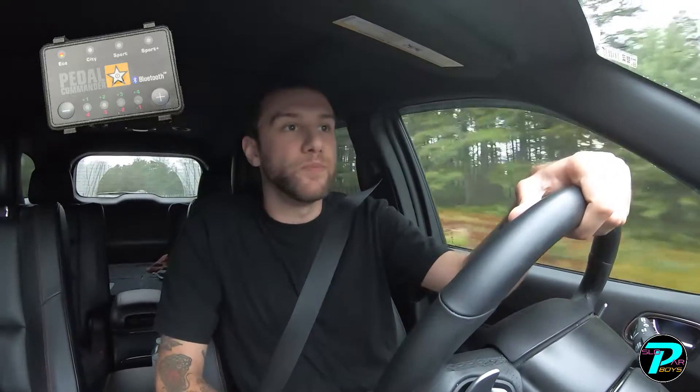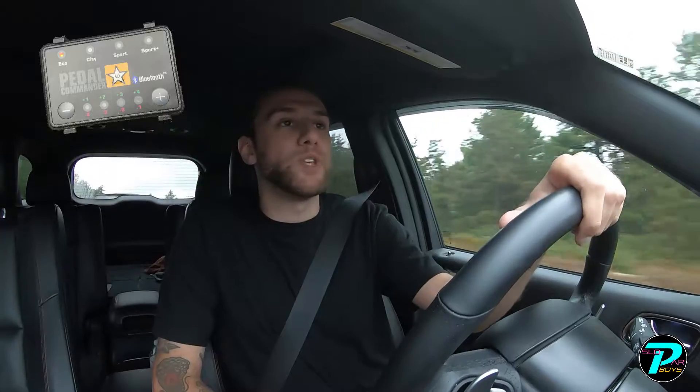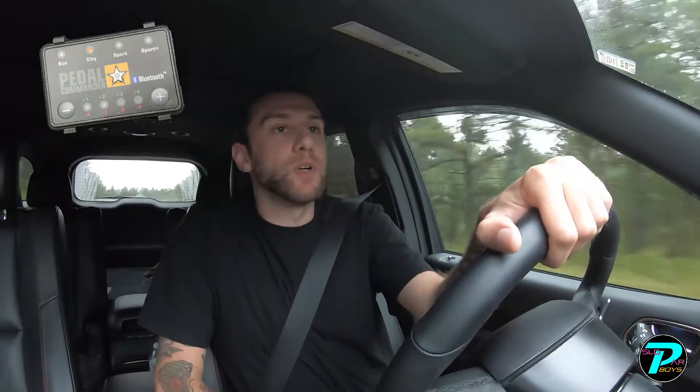Sport Plus is obviously the most aggressive of the four. Eco mode is good if you're in the city and you don't want your throttle response to be very sharp. It keeps RPMs low and in turn saves your miles per gallon. The next mode is City mode — it's basically just a step up. It adds a little bit more throttle response, a little more peppy, but it isn't overwhelming. You can put your foot down and it will still do what you expect.